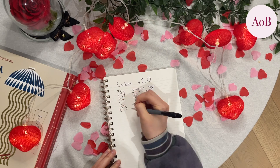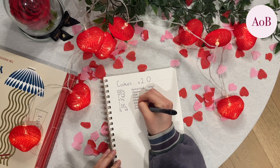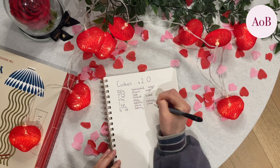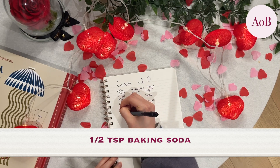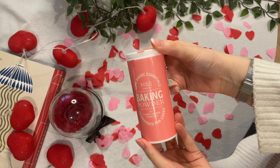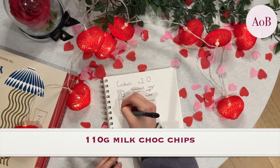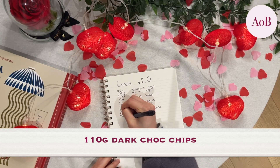Check it out — I'll link it in the description. Do comment below what your plans are for Valentine's Day, if you're doing anything nice, or if you're trying any of the recipes on my channel. I'm planning on making brownies for Valentine's Day, so I'll let you know how those go. Then you're going to need half a teaspoon of baking soda. The eagle-eyed of you will spot this before I did — I accidentally used baking powder. There is a scientific difference; I don't know the difference, but just to let you know, you should be using baking soda. Then you're going to need 110 grams of milk choc chips and 110 grams of dark choc chips.